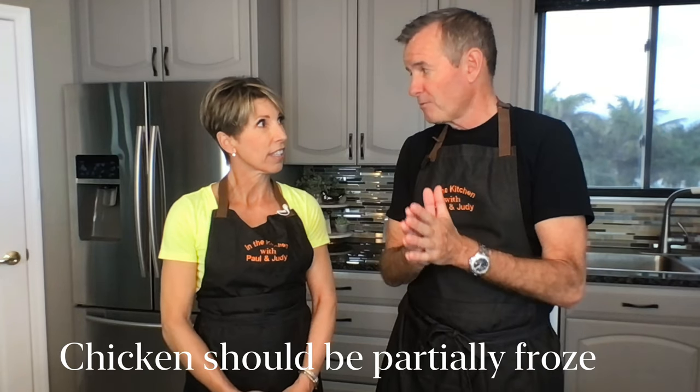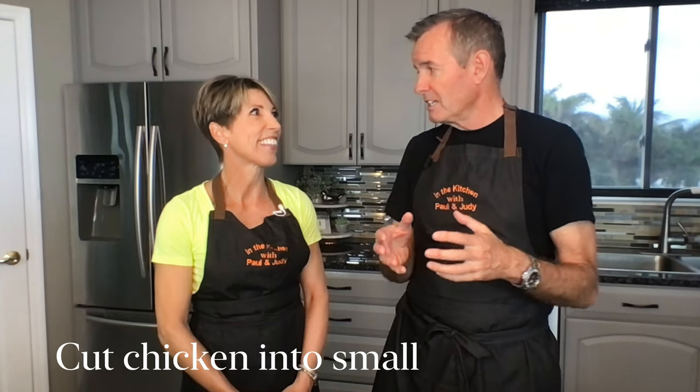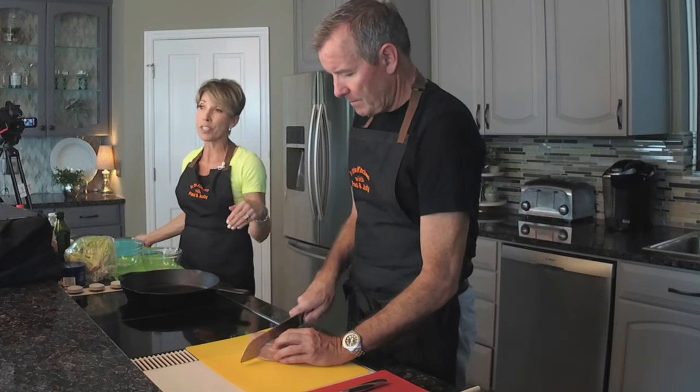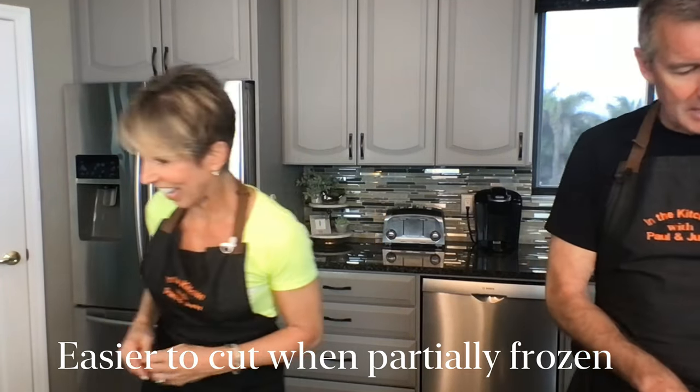We're going to divide and conquer. I'm going to go with the chicken breast. I want to remind everybody it should be partially thawed or partially frozen, because you want to cut it into very small cubes. I found out firsthand that if it gets thawed too much it can be a little dangerous with a knife — make sure you have a very sharp knife. It said to either thaw the chicken in the refrigerator then put it in the freezer for a half hour before you cut it.